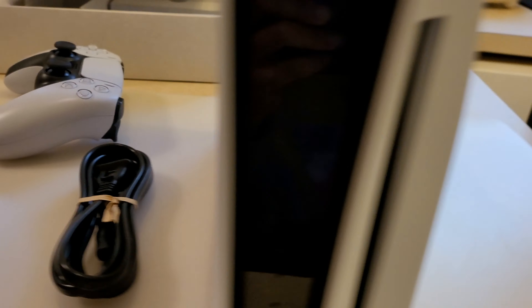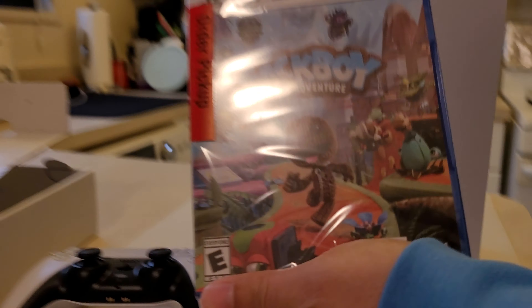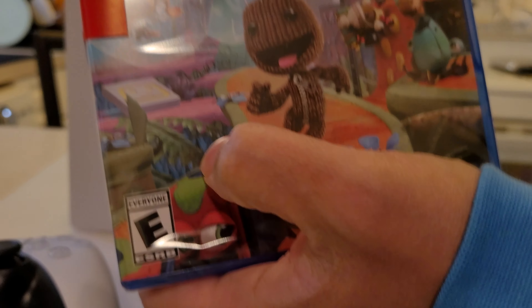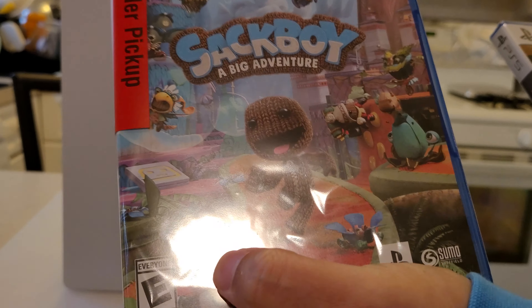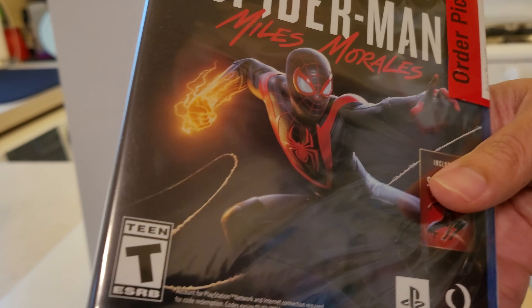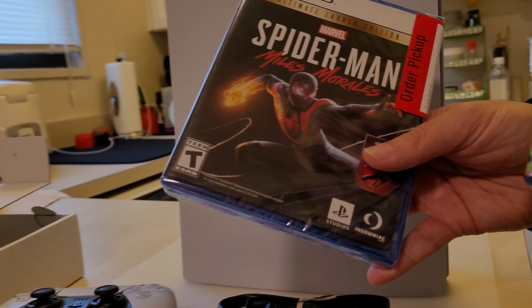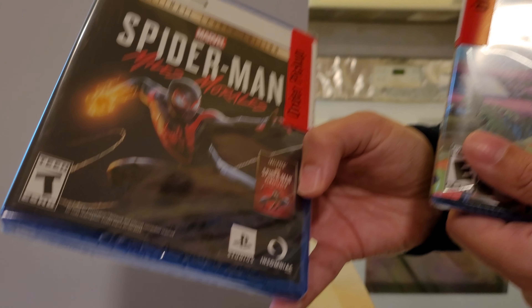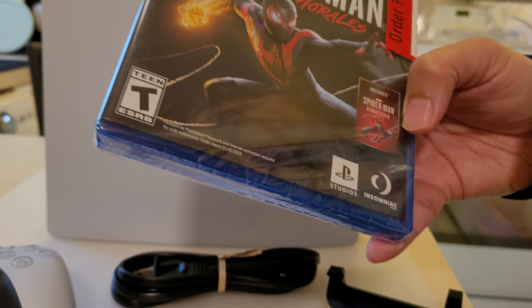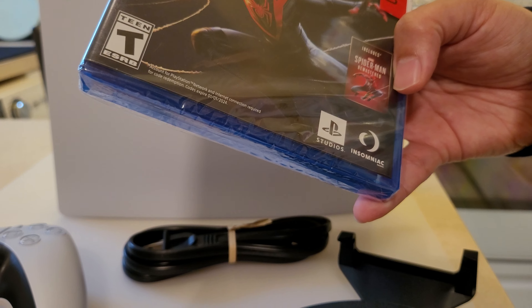These are the games that are must-haves. Sackboy, which is a two-player co-op game — anyone who's a fan of Little Big Planet, this is the one right here. And of course, Spider-Man: Miles Morales. Anyone who played the Spider-Man version for the PS4, this should be a no-brainer for starting off your console. You also get the remastered version for free if you decide to — I'm not going to play it again, I already beat it.